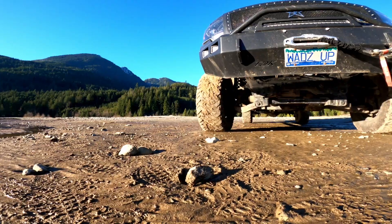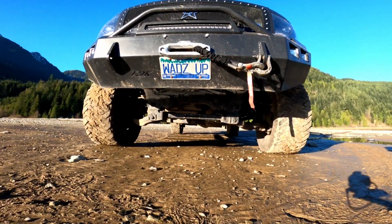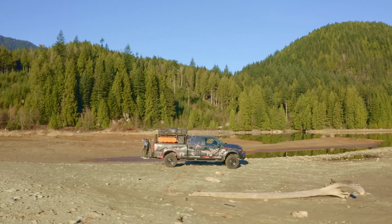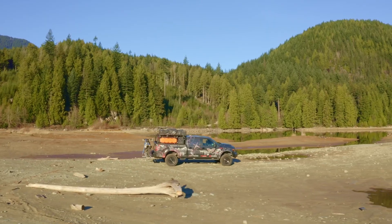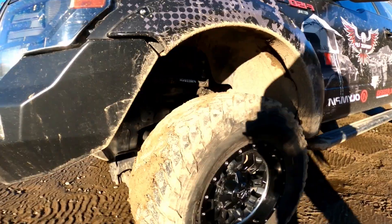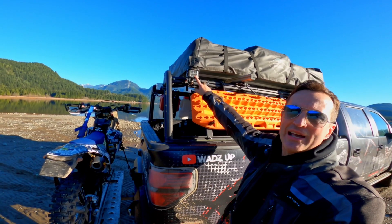I've also got Rolling Big Power six-inch lift, so you can see it's got quite the stance. They're a US company, RBP, and I did a full review on the six-inch lift install. We went with an upper control arm from Fabtech, but I think there are probably better choices out there — if I did that again I wouldn't go with Fabtech.